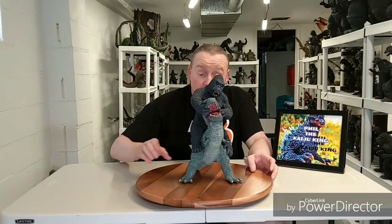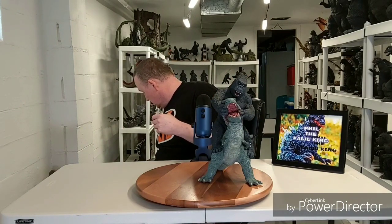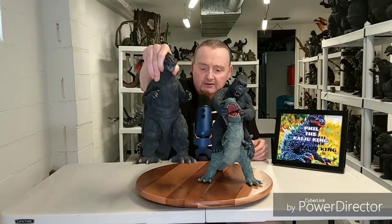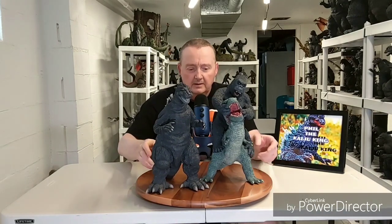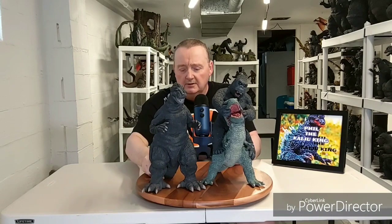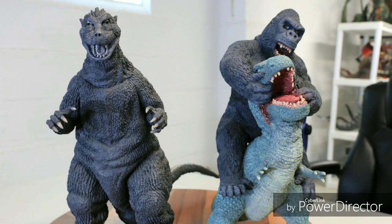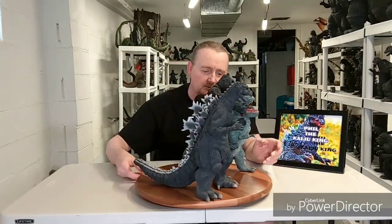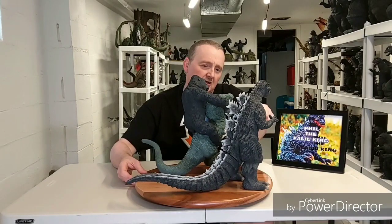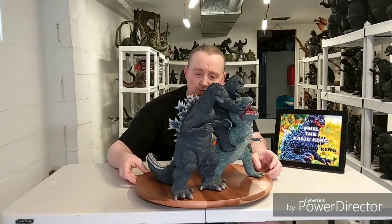I'll bring forth some size comparisons with some X-Plus figures. Here is the original release Godzilla 1954 X-Plus. You can see they're in pretty good scale together — they scale really well, I think. This Kong, if he was not on the T-Rex and was standing up, would probably come up to Godzilla's chest, which I think is perfect for their fight. Godzilla should be bigger than Kong. They look really nice together.